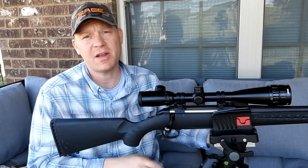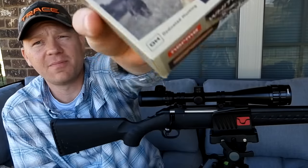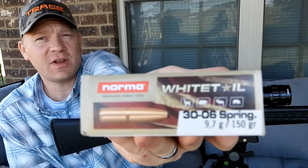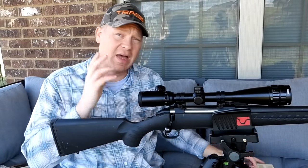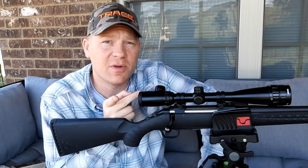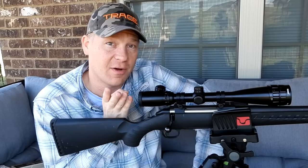The ammo I'm using for this video is some normal whitetail 30-06 150 grain projectiles. I sighted this rifle in with this ammo just a little bit ago. Let me roll in some footage of sighting this rifle in on a bench rest.